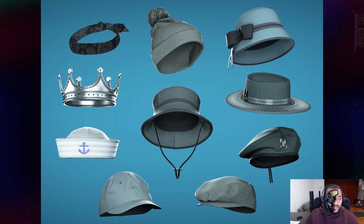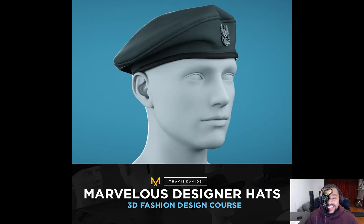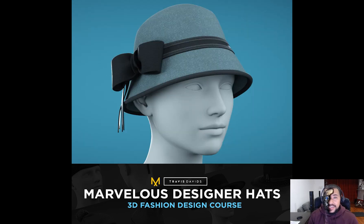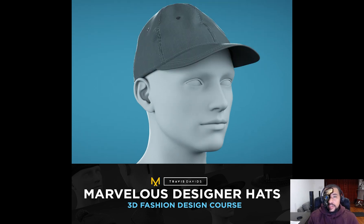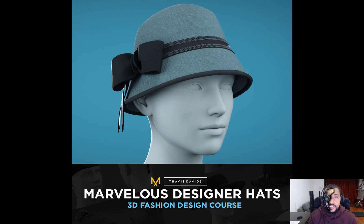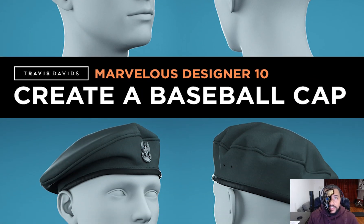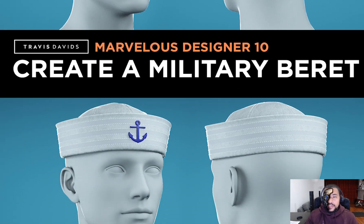The entire course was created with Marvelous Designer 10, so I'd highly recommend that you use at least Marvelous Designer 10. You can attempt this in earlier versions, but I wouldn't go lower than version 9, just in case you end up missing out on some of the awesome features I'm showcasing throughout the course. So try and use Marvelous Designer 10 and I'm sure you're going to have a great time with it.